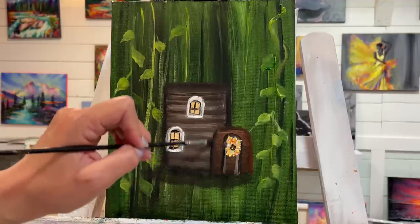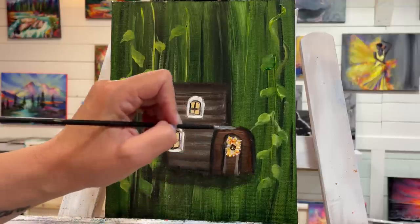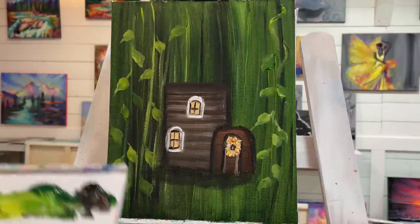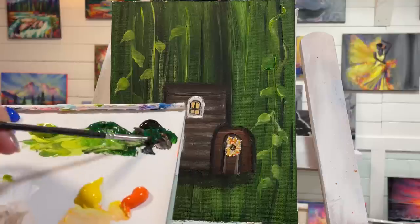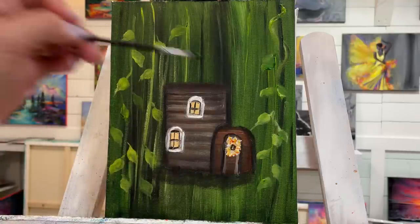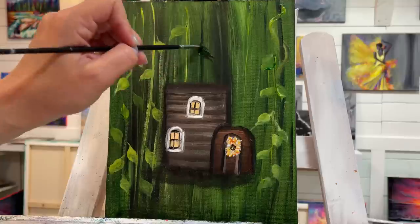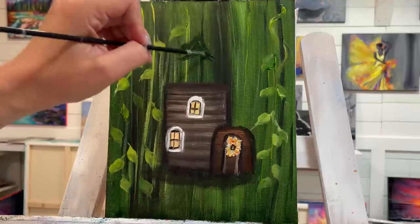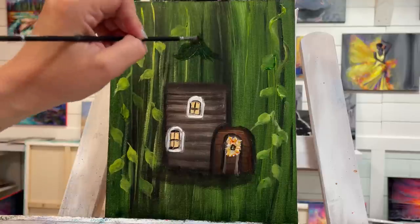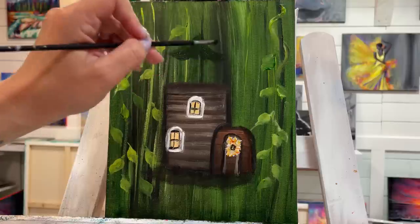I'll come around in the front and outline the front of the house. Now I'm going to take my green and some black and start this one up here first — the top of the flower will be a sort of cone shape. Then I'm going to kind of scoop out.